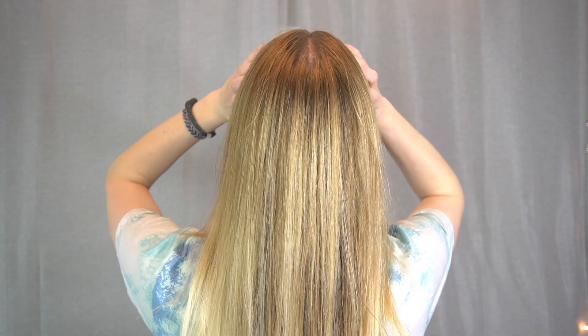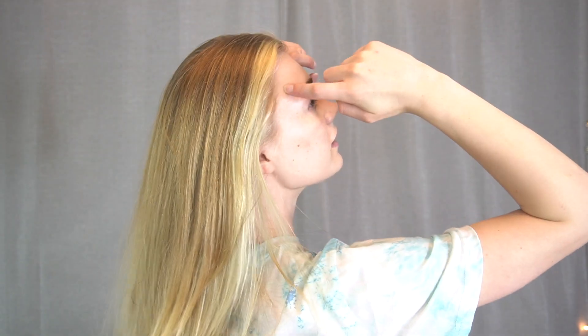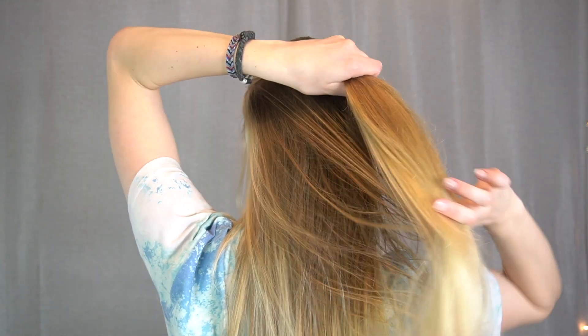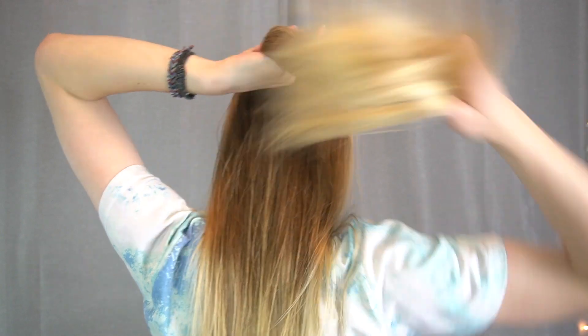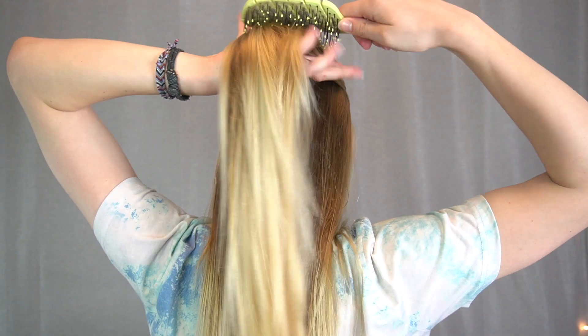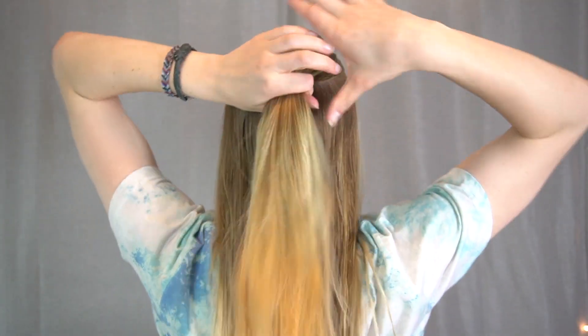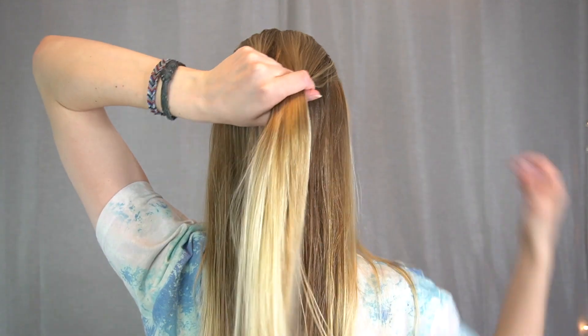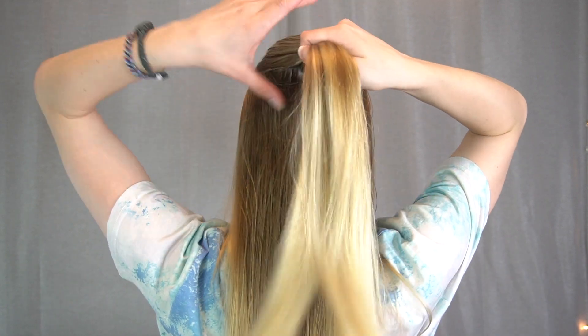I'm gonna start about here so you can see from the back, kind of top down. So, fishtail — as you should know — has two sections. You're gonna start out with a left and a right side, and those two pieces are just gonna trade hair one after the other. We're gonna start at the temple area, come back, and that is gonna be our starting sections. You can brush that backwards so you have a nice smooth top surface, and now we're gonna split that into two pieces.